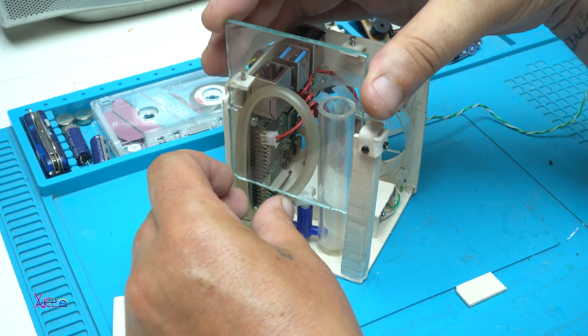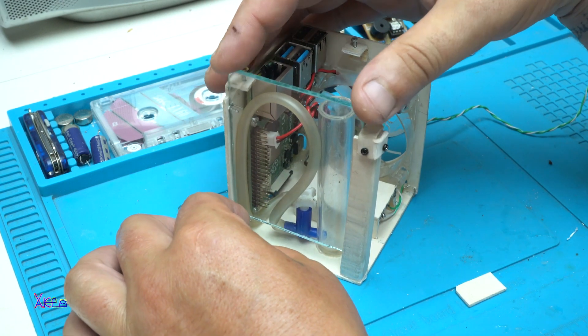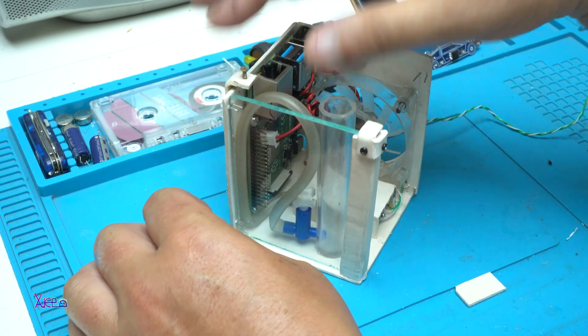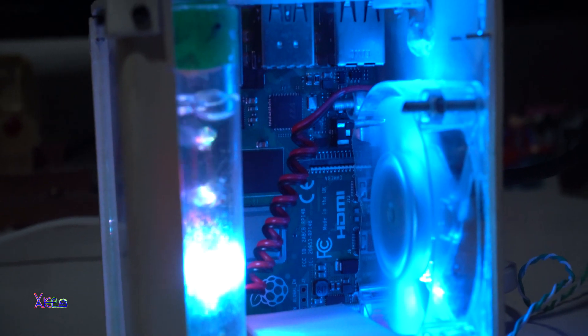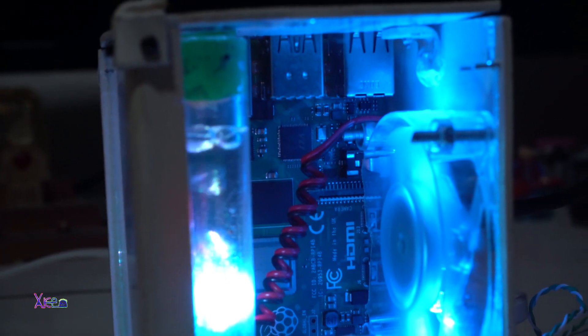I built the most awesome miniature working personal computer using a Raspberry Pi board. The dimensions are 9 x 7 x 7 cm — that's a mini PC.